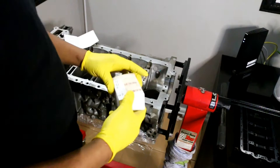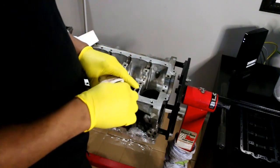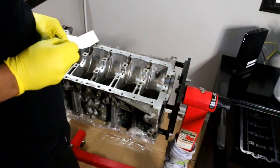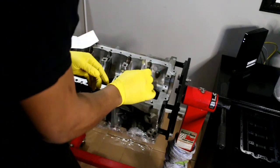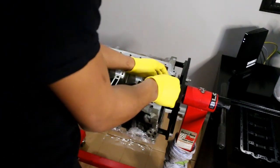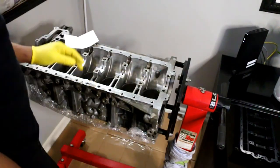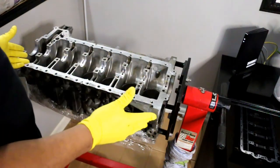The last one is different — for some reason journal number seven uses a 029 green upper specific for that journal. Looking at it, you can see it's green. The key difference is that journal number seven is much wider than the others, so that's important to note. All the uppers are now installed. Now we can put on some assembly lube and start installing the crankshaft.